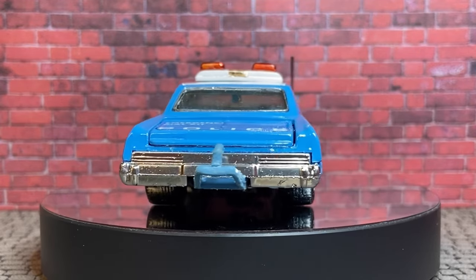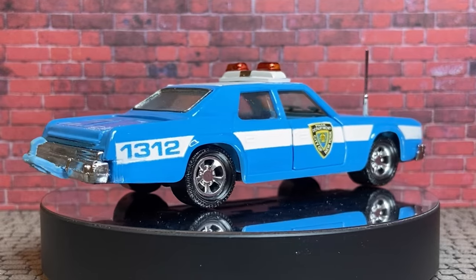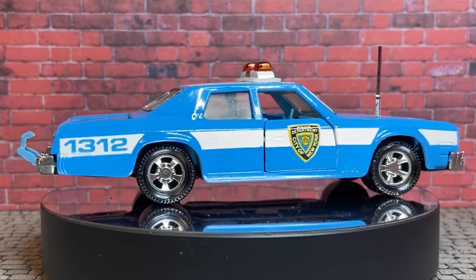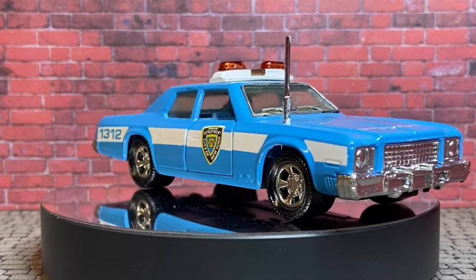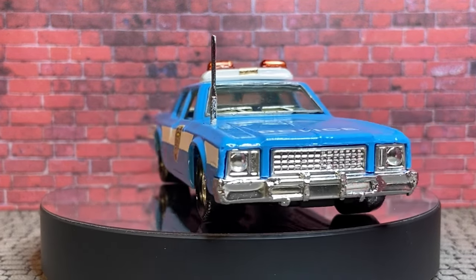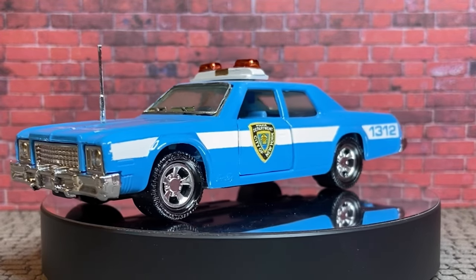Now the stripe is a little bit crooked - that's probably the one thing I'm not real happy with - but overall I'm really stoked with this one, I think it came out great. So I hope you like it Nathan, I know it's already got a brighter place on your shelf at home. I really enjoyed working on this one, it was great.